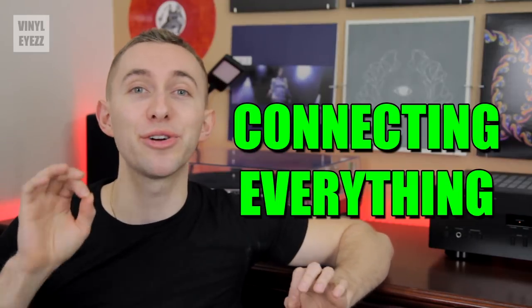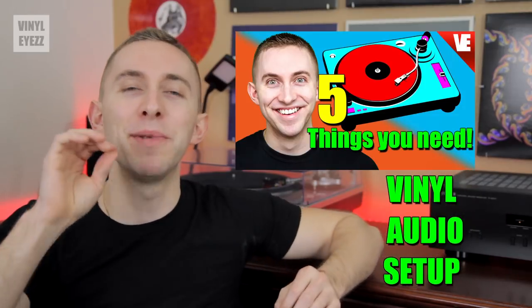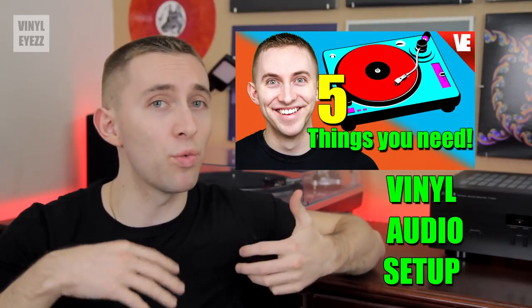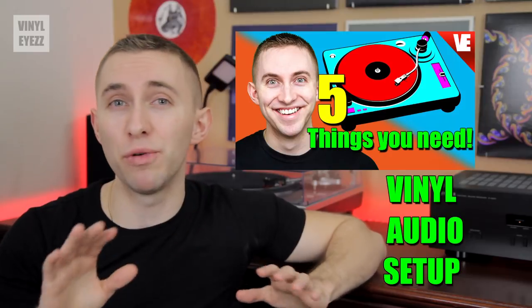Now that we're done with everything, the final step is to connect our turntable to the rest of our setup. But before we do that, we have to understand the vinyl audio setup. I made another video about this if you'd like to know how everything works in detail, but for the purposes of this video, I'm gonna give you the simple version.